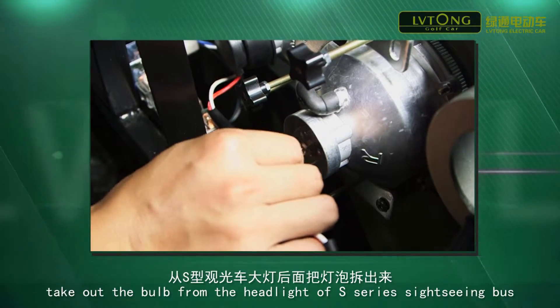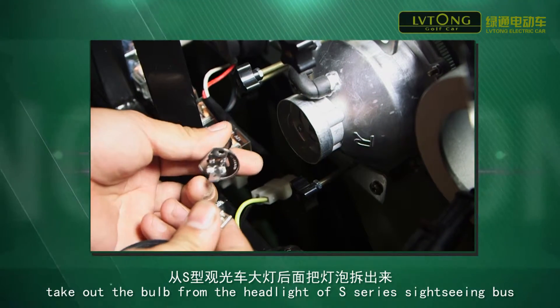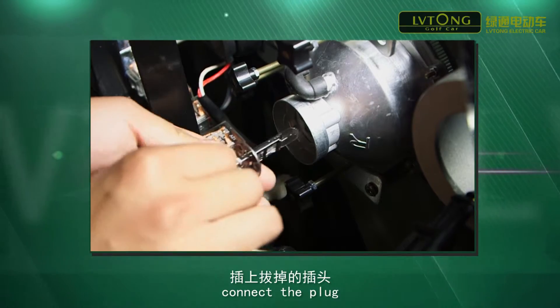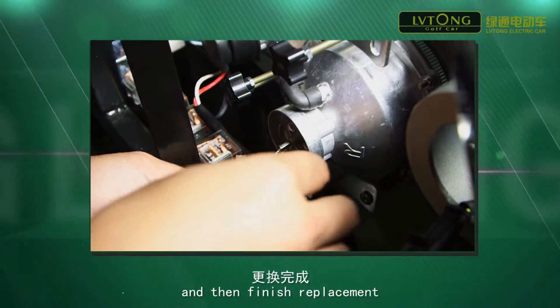Take out the bulb from the headlight of the S-series sightseeing box. Assemble the new bulb, connect the plug, and then finish replacement.